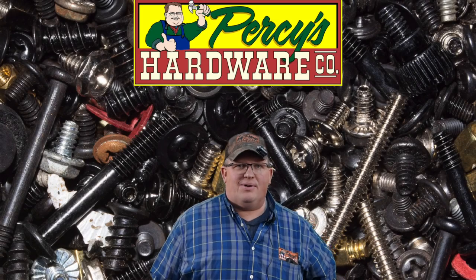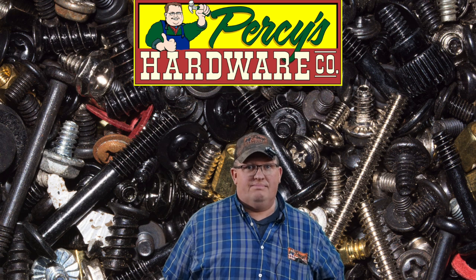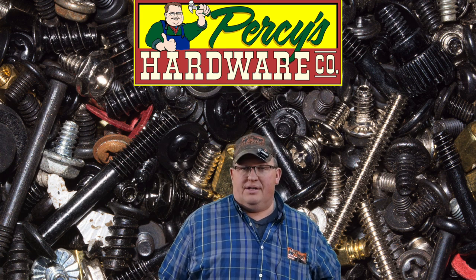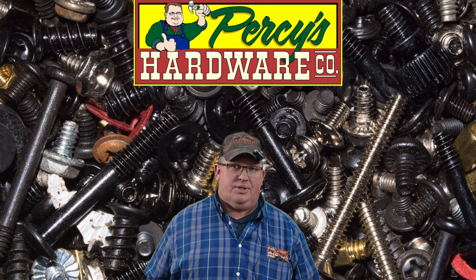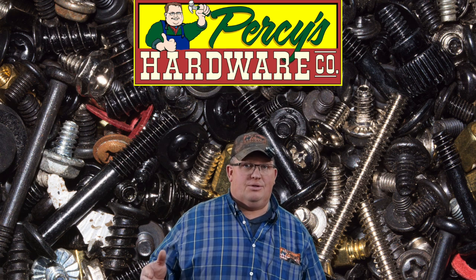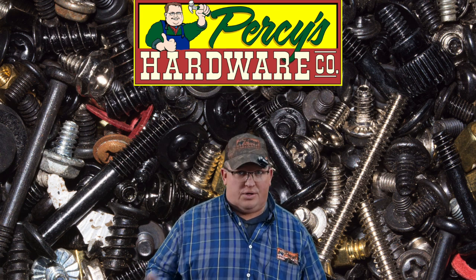Welcome back, Percy's peeps. It is Tuesday and you found us again — I thank you, appreciate this. So this week I thought it'd be fun to talk about some fasteners. We have some different types of screws, some structural screws, some lag bolts, and kind of why things are transitioning from people using lag bolts to more structural screws.